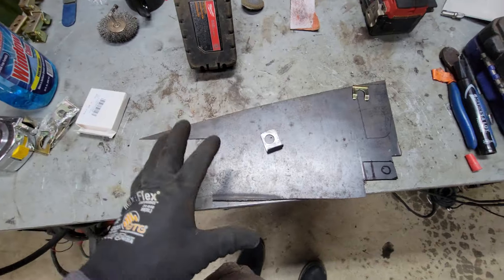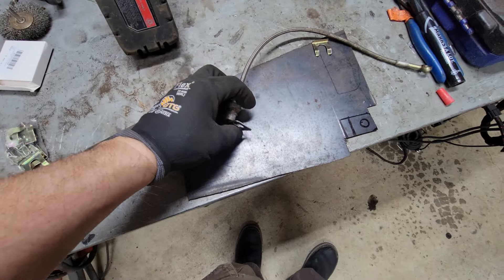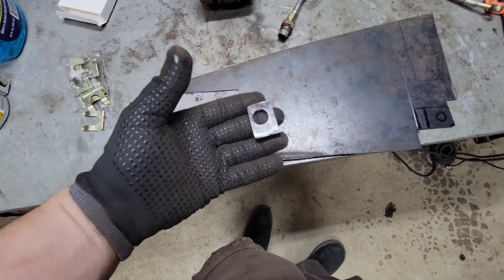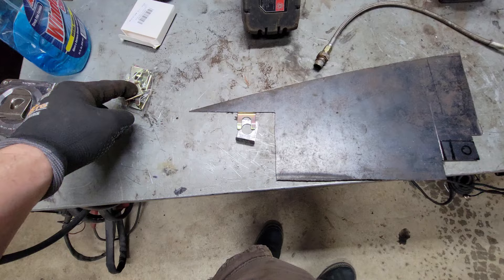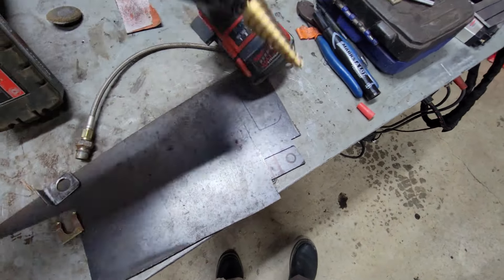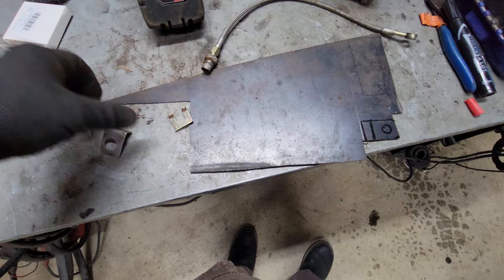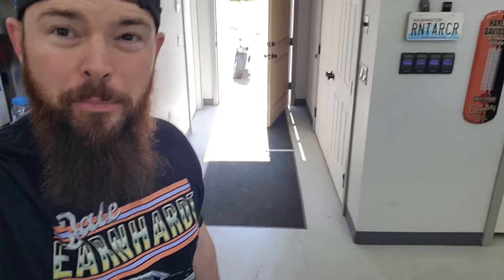I needed brackets for my braided lines — the braided line goes in and you put a clip on it. I found them online for 15 bucks for two tabs and two clips, but I bought 10 clips for six bucks and made my own tabs out of sheet metal. I made a template, took the band saw, cut them out, used my step-up bit to drill the right size hole, and the clip fits right on. It cost me six bucks instead of fifteen and about 15 minutes of my time. I did need to tack-weld those brackets on — dad's welder was out so I had to grab my spare bottle.